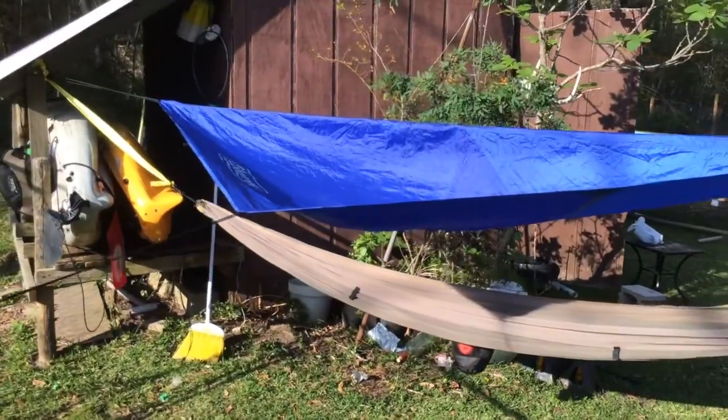It's great for keeping the Sun off of you — like if you're somewhere hot and you don't want the Sun beating down on you, put this little rain fly up and it'll sure enough keep the Sun off of you. It might not keep you dry, but it'll keep the Sun off of you. Here's the setup that I grabbed.